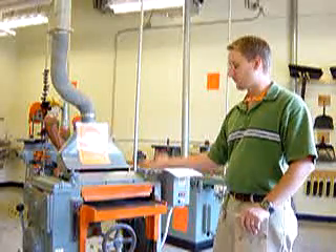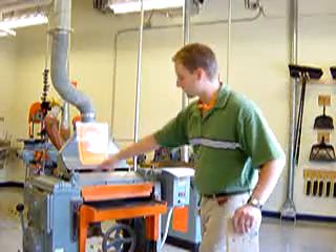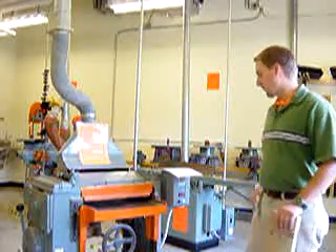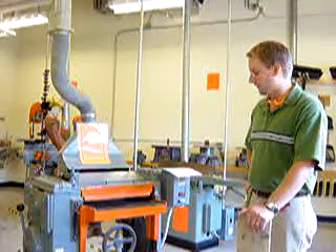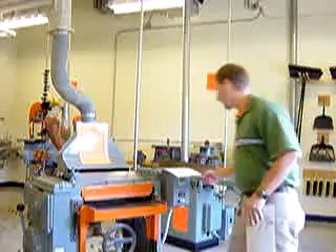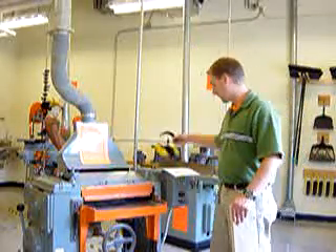Turning it clockwise will raise it. Turning it counterclockwise will make it go down. The cutter head is across the machine right here. Hearing protection must be worn when using the planer. In a moment you will hear just how loud the planer is, and it's quite a bit louder in real life. So hearing protection — I have earplugs and there are earmuffs for you to wear.